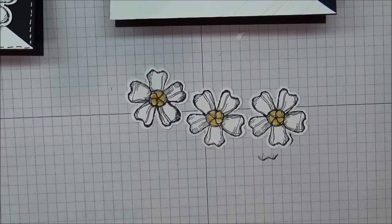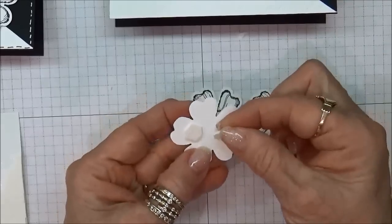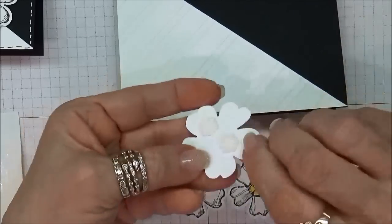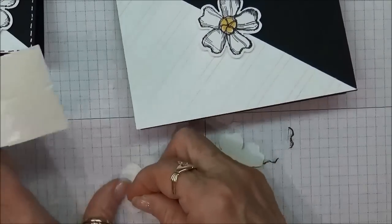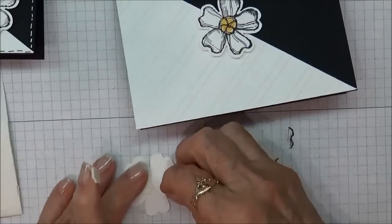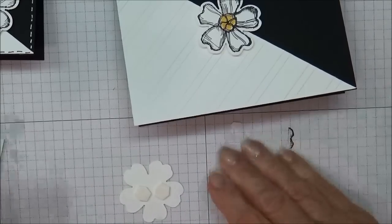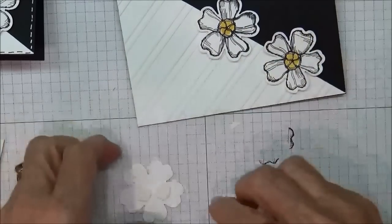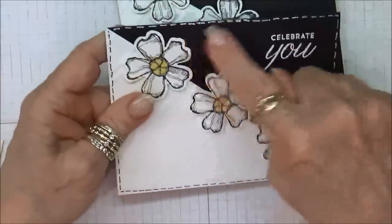Now all we're going to do is glue these on — let me grab my dimensionals. We're just going to put a couple of dimensionals on the back of each one, putting one in the middle first. The camera battery is just about to shut off, so the only other thing I did was go around the edges with my marker to achieve the lines on the edges.